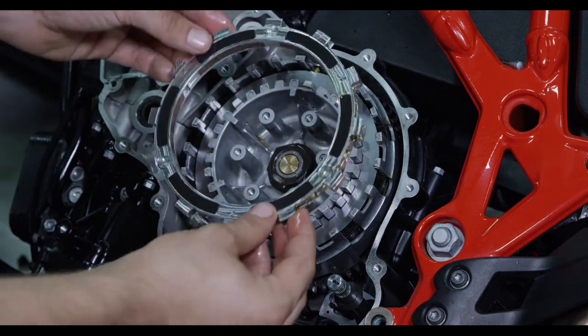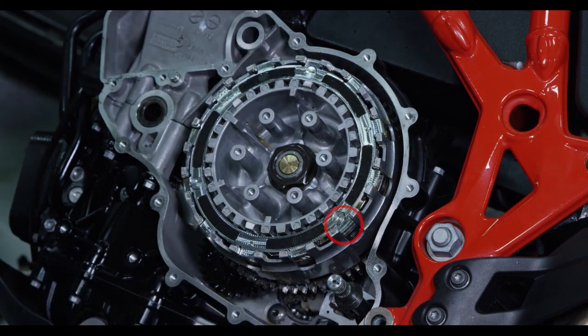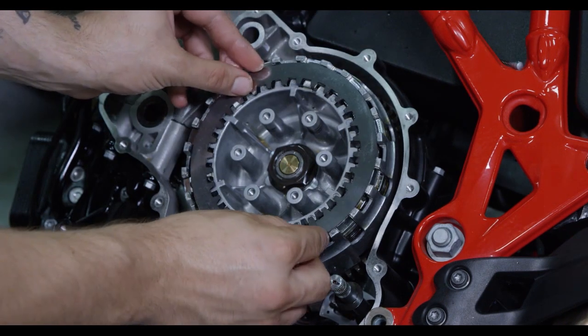Install the EXP disc into the clutch basket, making sure that the tabs of the disc are placed in the main basket slots. Install the last thick steel drive plate on top of the EXP disc.